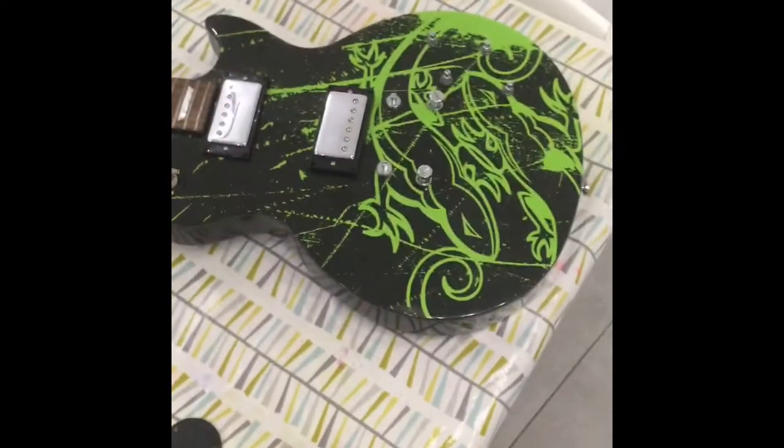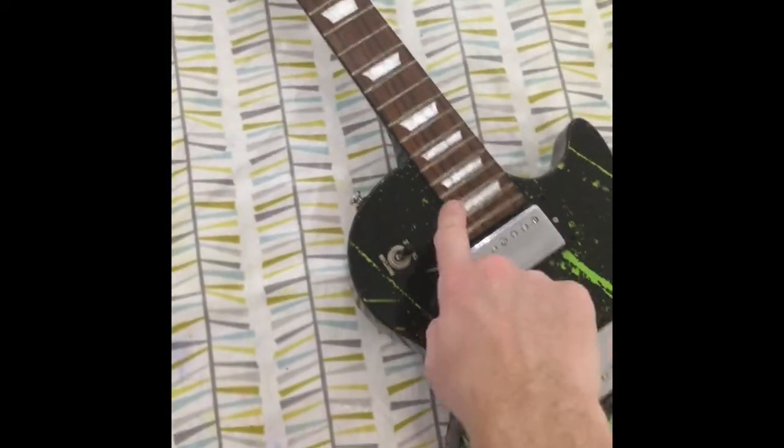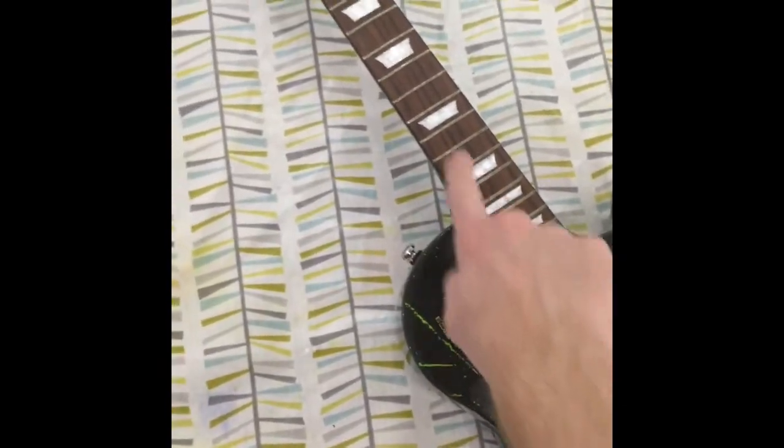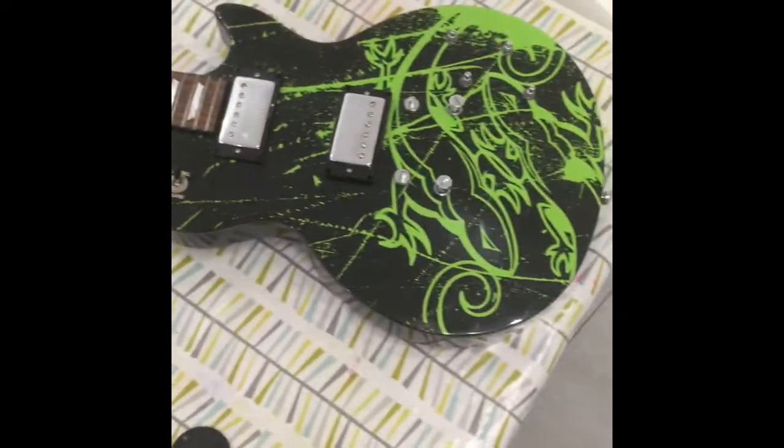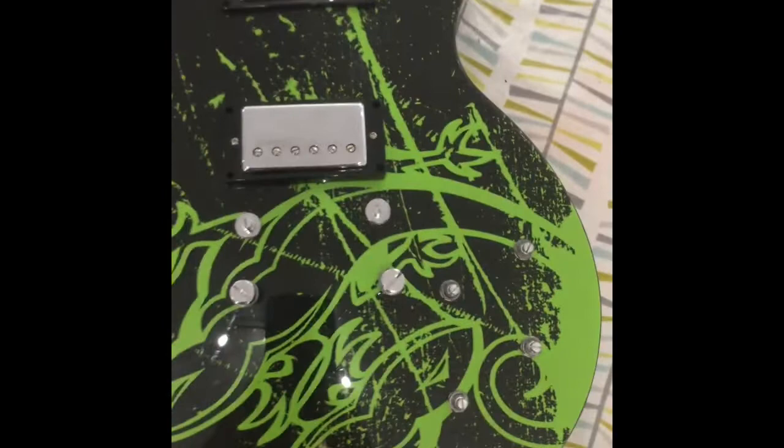It's a bog standard Les Paul. Les Paul Studio, so no binding on the body, no binding on the neck, but you've still got the good inlays rather than dots. It builds together to be a very good Les Paul. I've taken this apart and given it a clean, I'll show you all the specs.